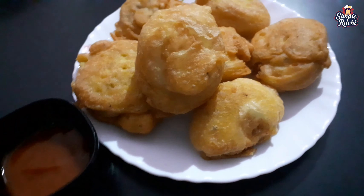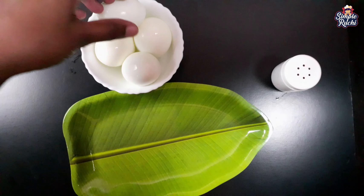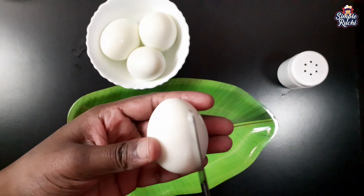Welcome to our family. Please subscribe. I am here to add 4 eggs. We will make the batter. We will start with gram flour.